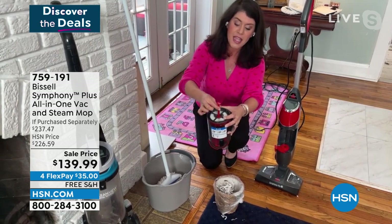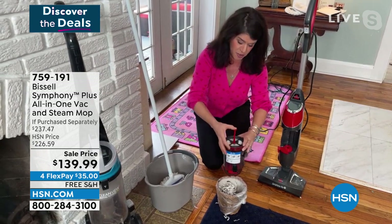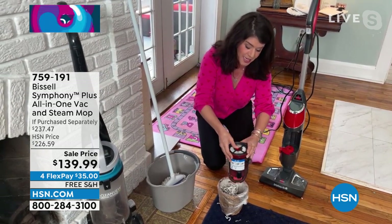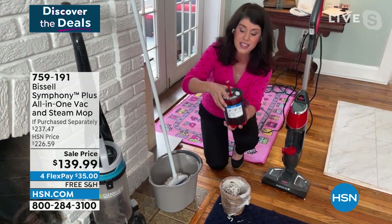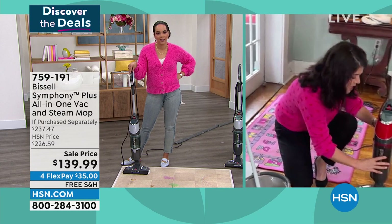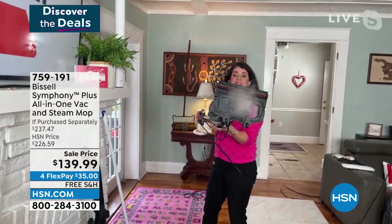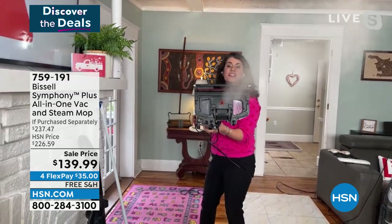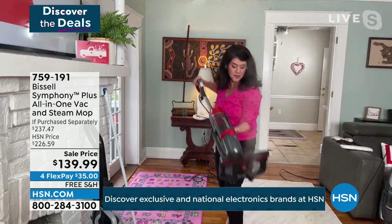You're cutting your cleaning time in half. I'm allergic to every animal in my house - my house is very dusty. I can do this little 'drop it' here - all the dust, dirt, dander, and hair that gets stuck there, I don't even have to touch it with my hands. I haven't been steaming for a little bit - with that trigger, this is Bissell. They've been around since 1876. Look at the steam - you're steaming and vacuuming.